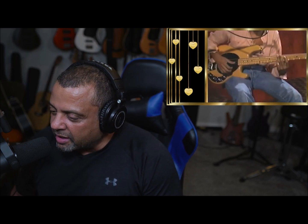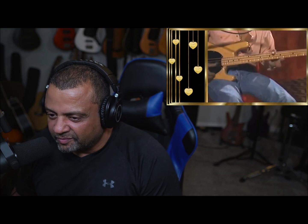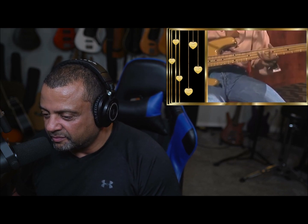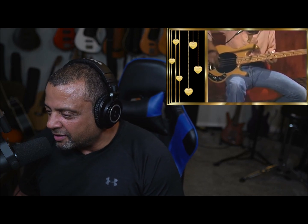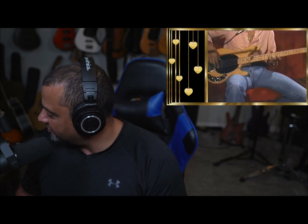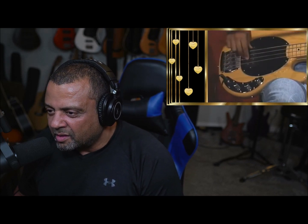That pretty much just does this the rest of the song — just riding it out on A minor. That's your role as a bass player: just lay it in the pocket, just like that. He does a little run there, just riding it out.